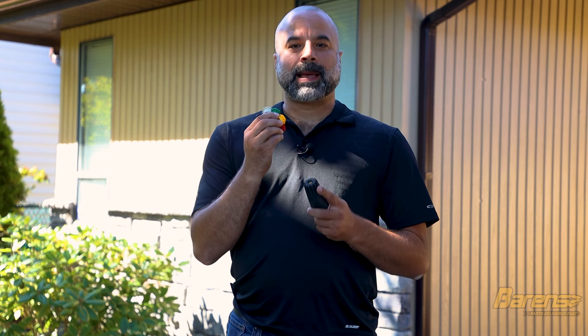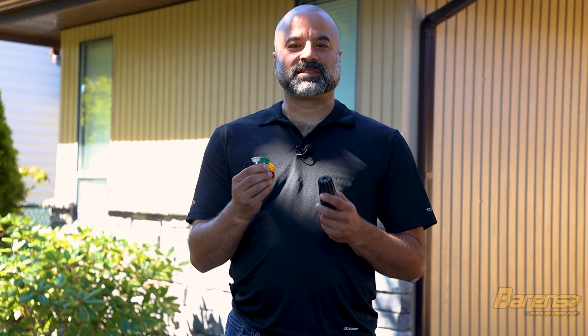Hi, Chris here. In this video I'll go over the spray nozzles used for pressure washers, including the colored standard ones and the rotary nozzle. I'll discuss their spray patterns, power, and general applications.